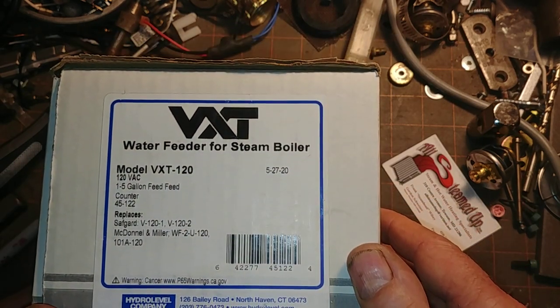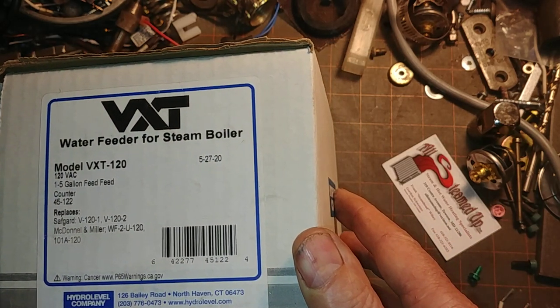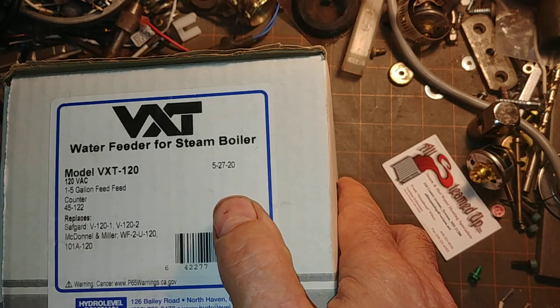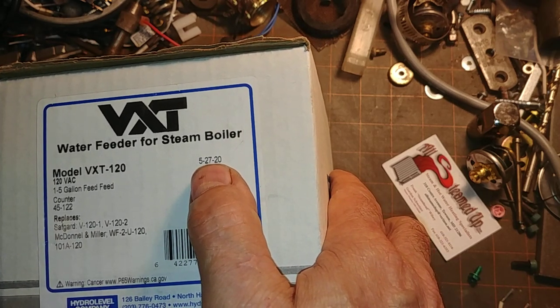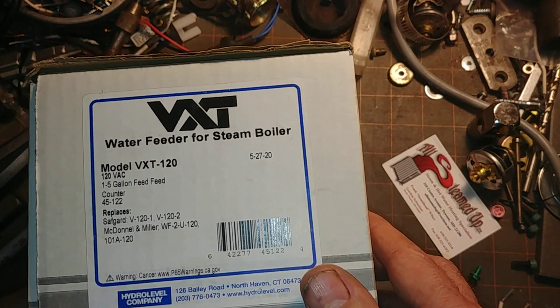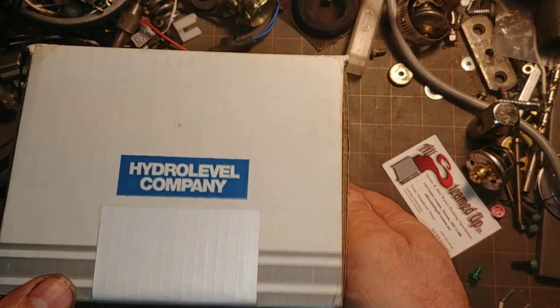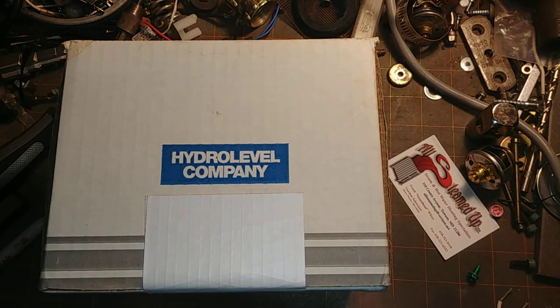Welcome to my show. Today we're going to do basically an unboxing and testing of a VXT 120. This is dated — you can see there — 5-27-20. One of the things I like about this company is their date codes are honest and easy to read. No hidden codes or anything.